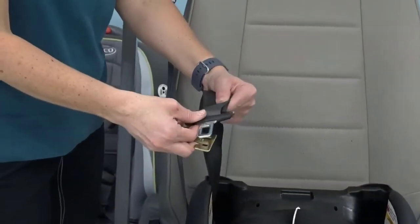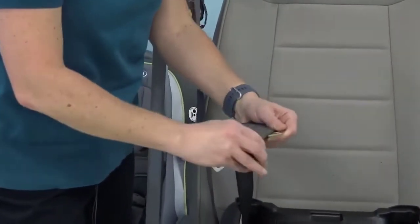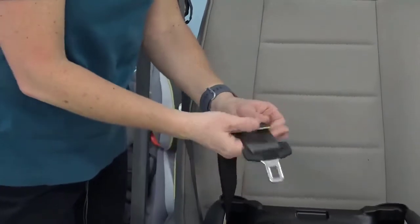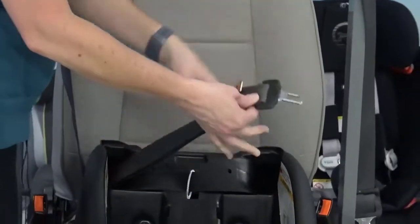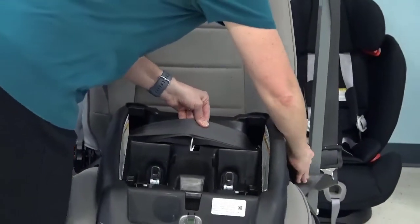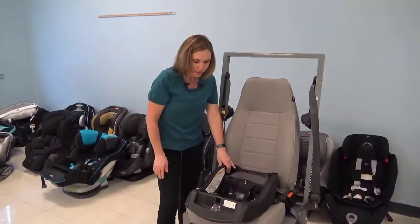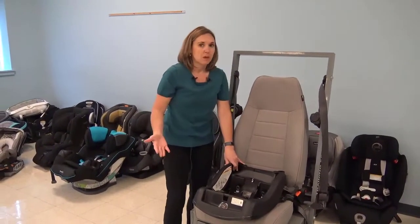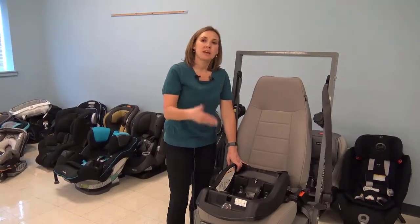I take my locking clip and I want to put it on within one inch of the latch plate. I hook this on — by doing this I'm creating that fixed length of webbing, which will allow the car seat to be secured since we don't have a latch plate that locks nor a retractor that locks. Once I have the locking clip on, I feed it back through the belt path and buckle it in — this is usually the hardest part once you have that locking clip on. Then I check it at the belt path: it should not move more than one inch side to side or front to back. If it does move, you start over by removing that locking clip and trying again.